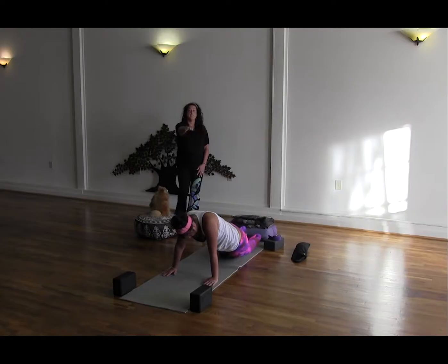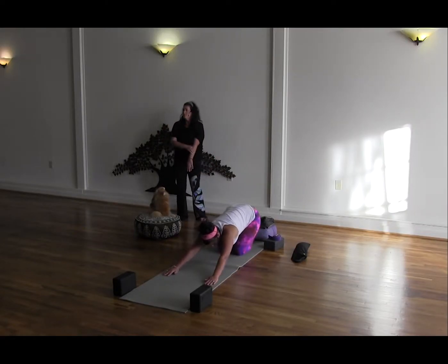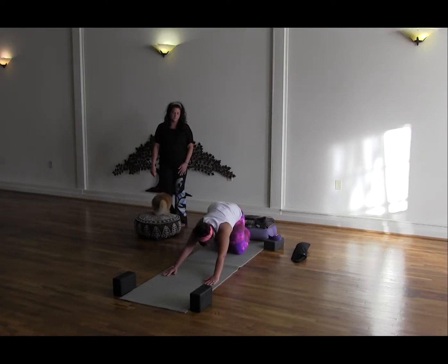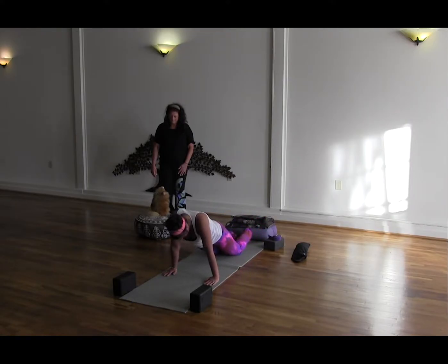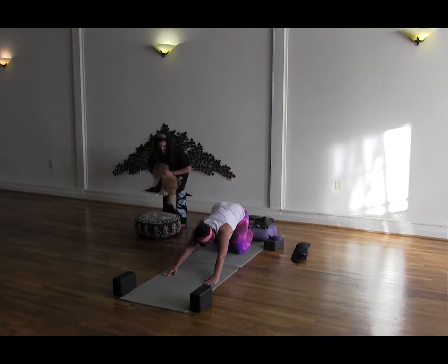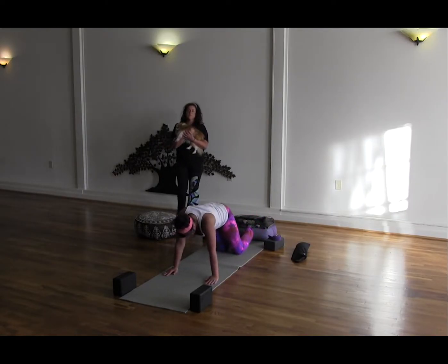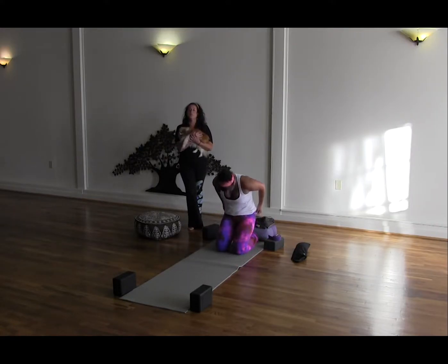As you can see, she's inhaling left and exhaling over to the right.